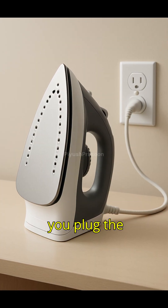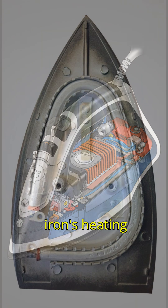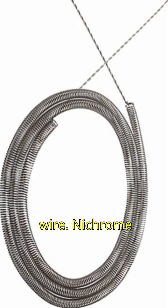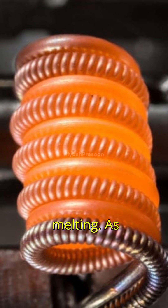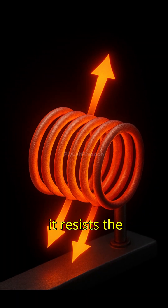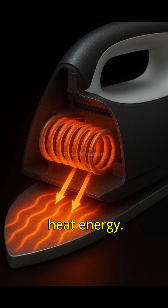The process starts when you plug the iron into a power outlet. Alternating current from the main supply flows into the iron's heating element, which is usually made of a coil of nichrome wire. Nichrome is chosen because it has high resistance and can withstand high temperatures without melting. As current flows through this nichrome coil, it resists the flow of electricity, converting electrical energy into heat energy.